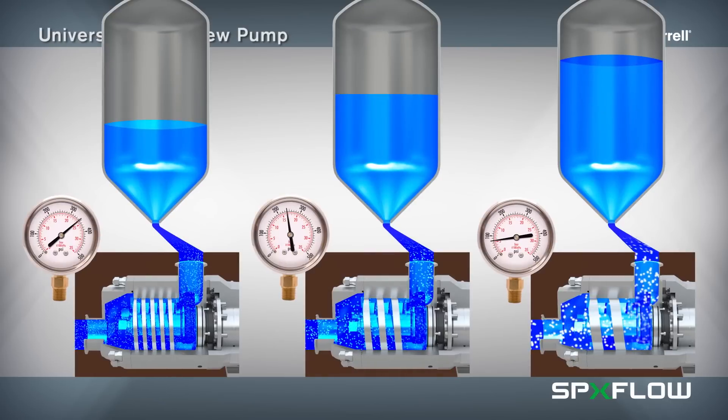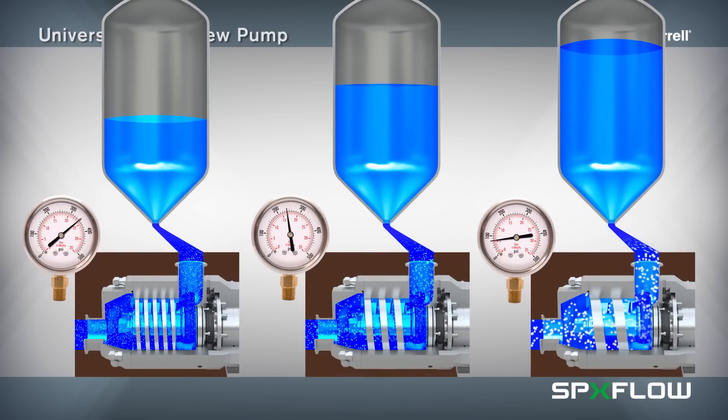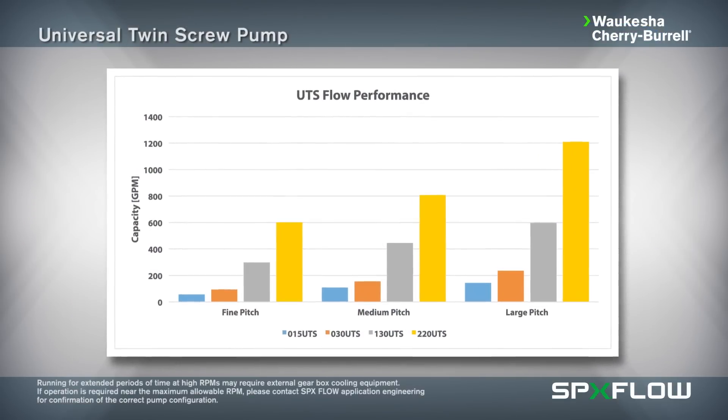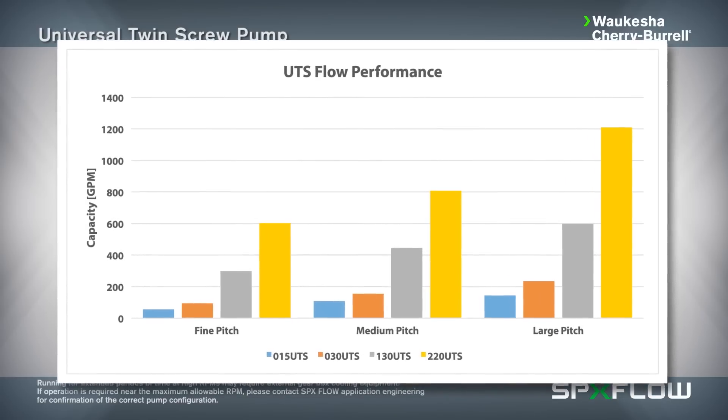The mid-range pitch offers a balance of pressure and flow velocities between the larger and smaller screw profiles. SPXflow pump specialists can provide you with the optimal pitch configuration best suited for your process requirements.